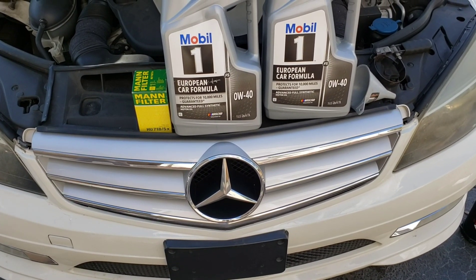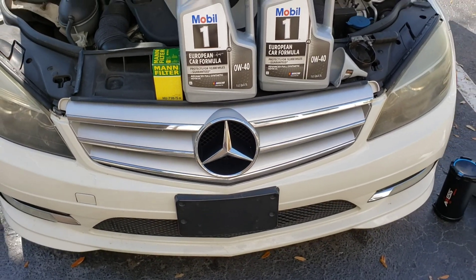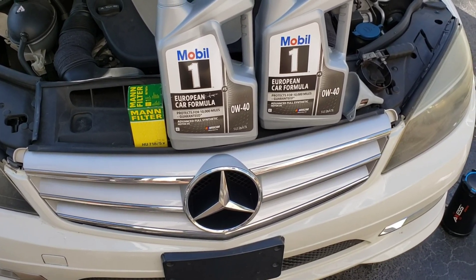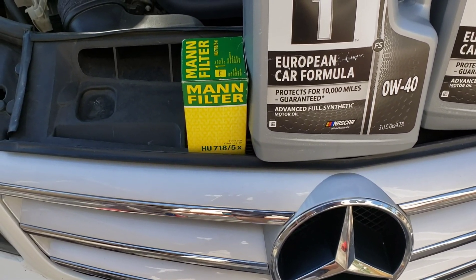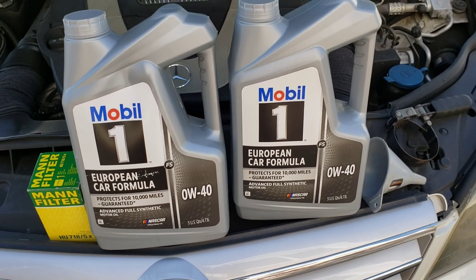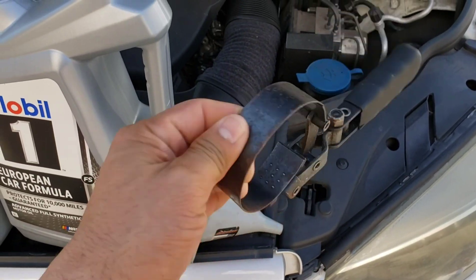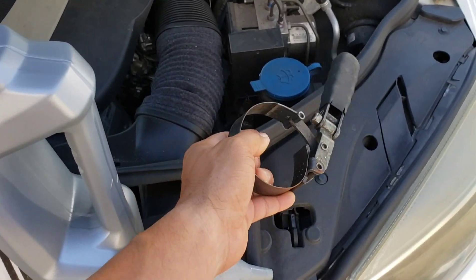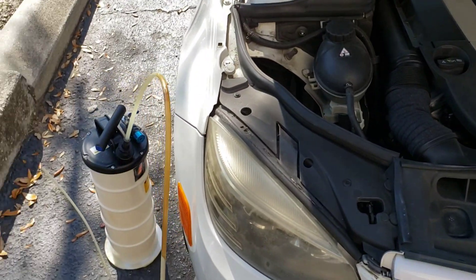Hello everyone, today we're doing an oil change for a 2011 Mercedes C300 — applicable to 2008 to 2014 Mercedes C-Class. What we need is an oil filter, full synthetic oil, a funnel, and this tool here for removing the filter cover — if you know the name, let me know in the comments.